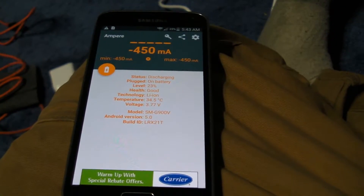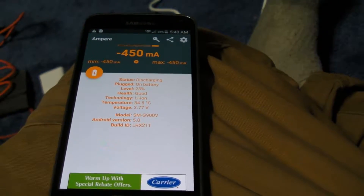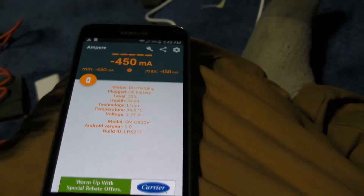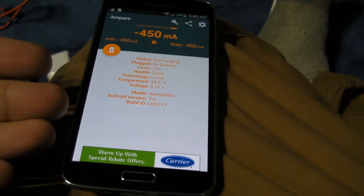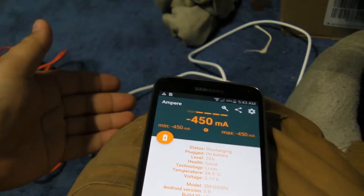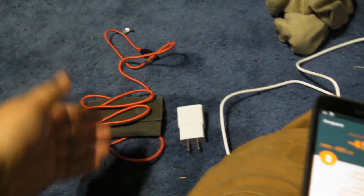Today I'm going to make a quick video on the differences, if there is any, between charging a phone that has USB 3.0 with a USB 3.0 cable versus a USB 2.0 cable.